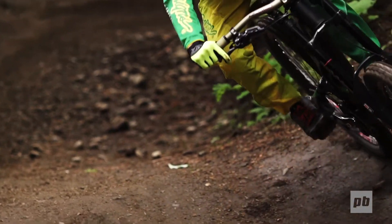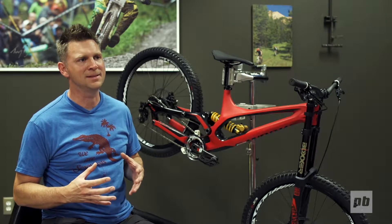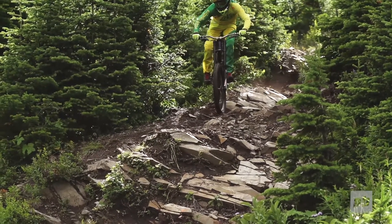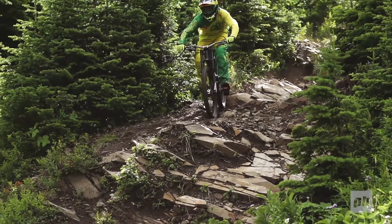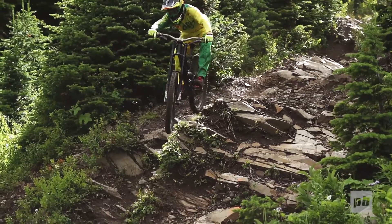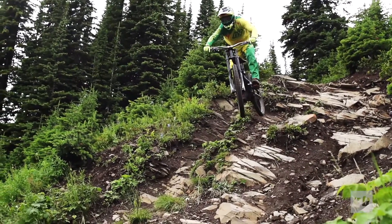When it comes to wheel size we explored everything. We think for this platform today 650 is the best because it gives you a balance of lightweight and quick wheel response, and also allows you to package the rear wheel in a short chainstay. Going significantly bigger than 650 makes it almost impossible for your saddle to clear the tire at bottom out.